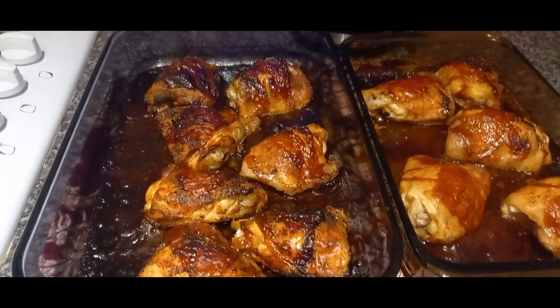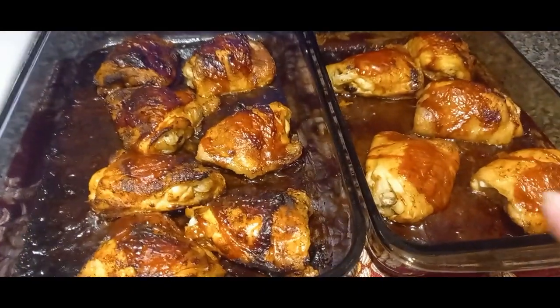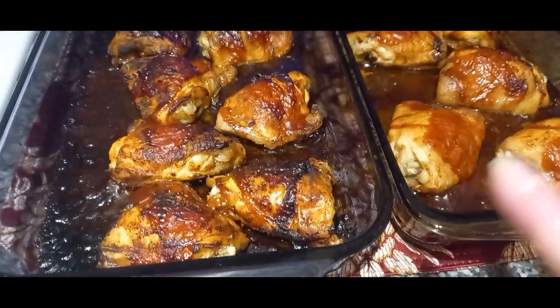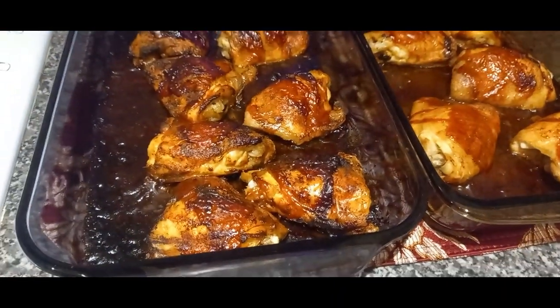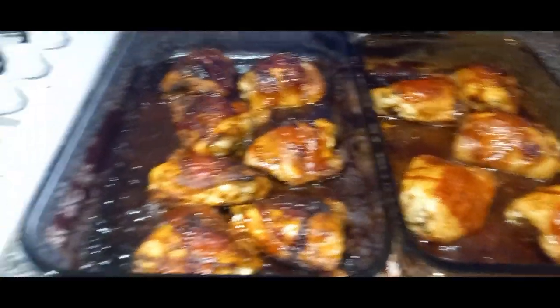Hi everybody, so it's Monday night and we're starting the work week with barbecue chicken. These are just some chicken thighs seasoned up with some barbecue seasoning and then cooked in the oven, with a little bit of barbecue sauce added towards the end of the cooking time.